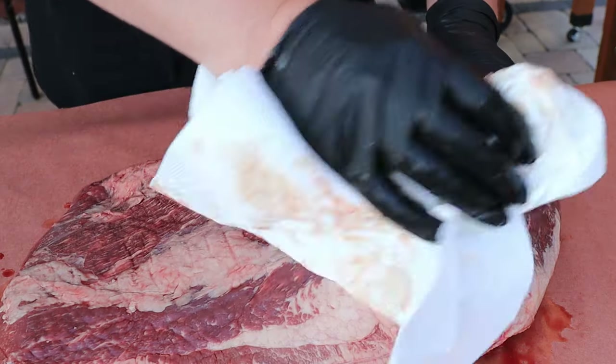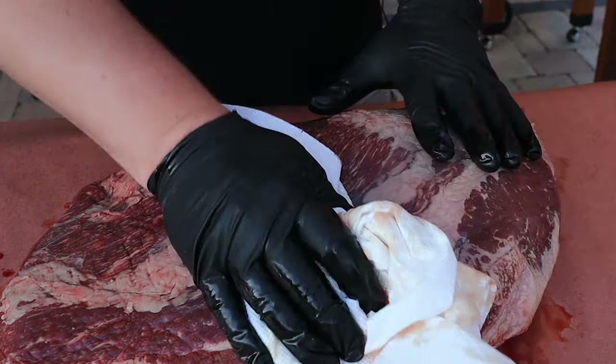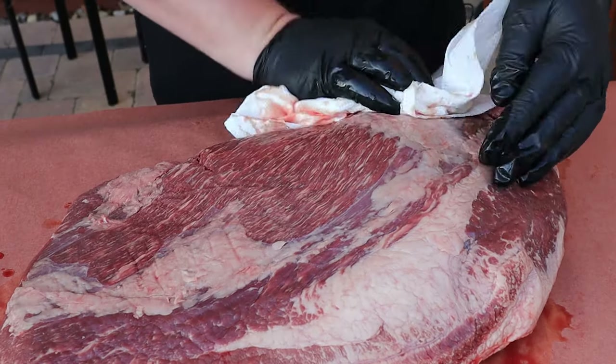Get some paper towels and pat it dry — get it as dry as you can.